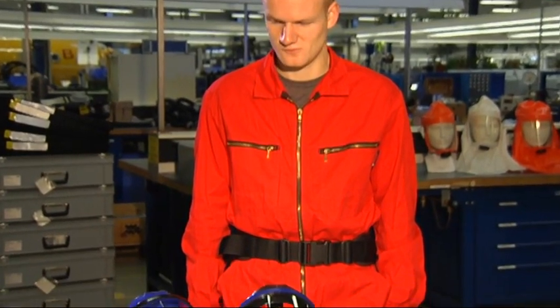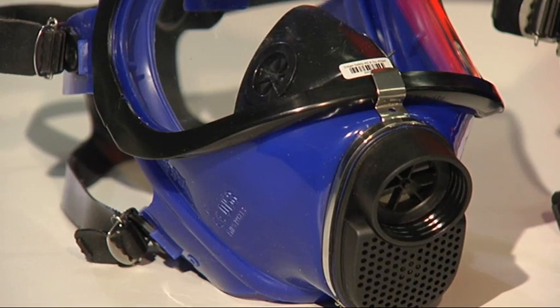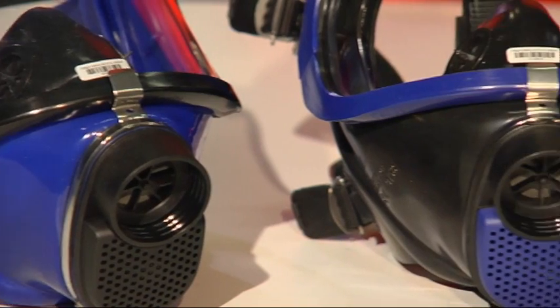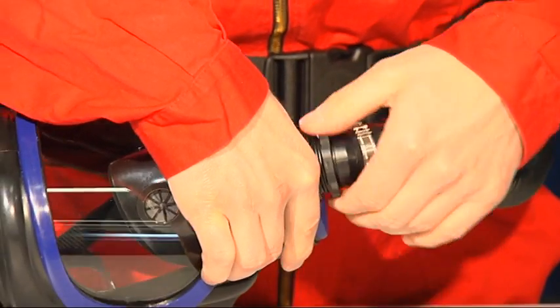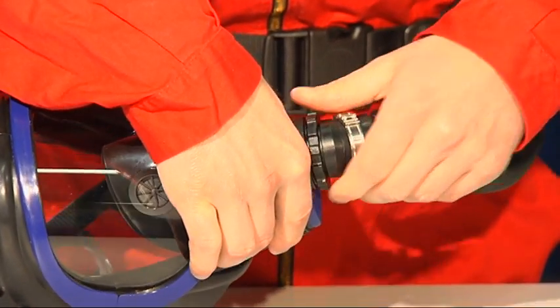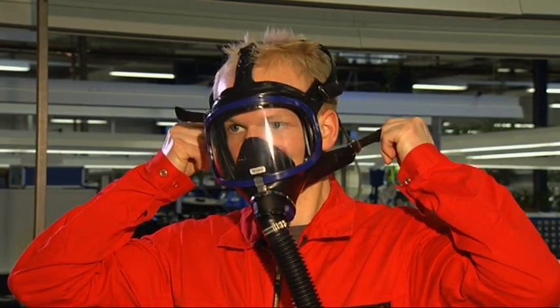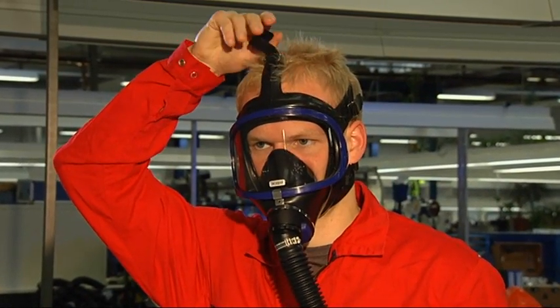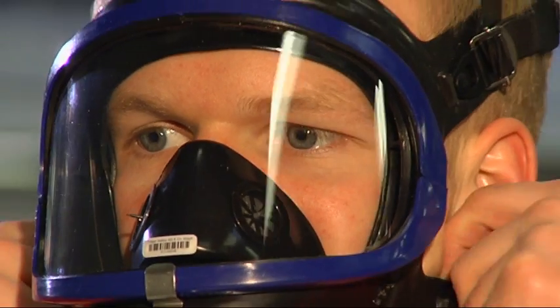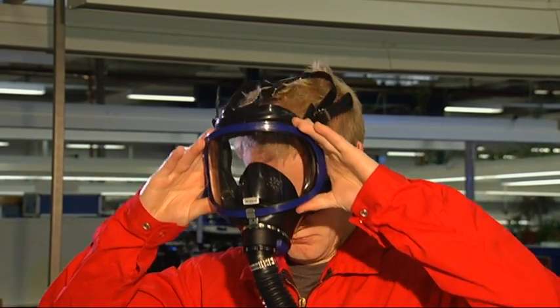Especially in applications with high concentrations of harmful substances, the Draeger Explore 6300 and 6500 full face masks provide reliable and comfortable protection in accordance with protection category TM3. Connect the full face mask with the appropriate respiratory hose with an RD40 connection. For a detailed description of donning, use, cleaning, and maintenance of Draeger full face masks, please read the instructions for use or see the Draeger Explore 6000 series full face mask video.